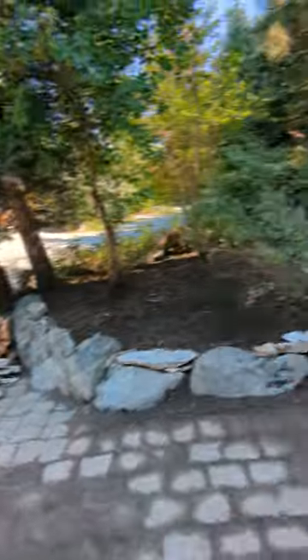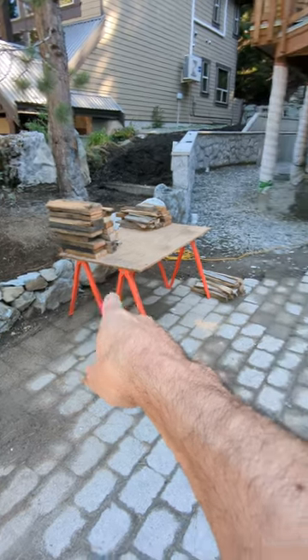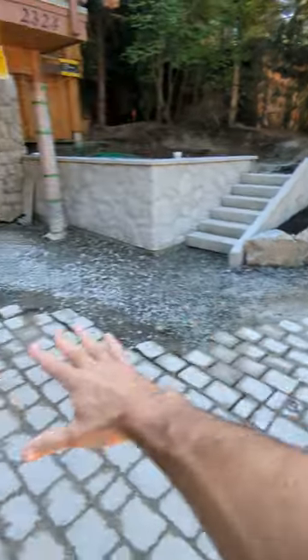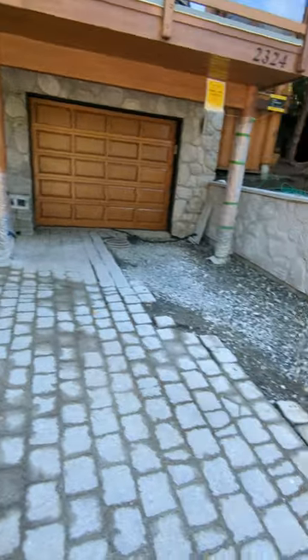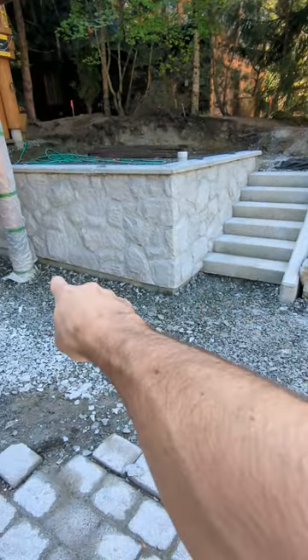We're going to leave all this for now, but we should take back from the center of that rock, kind of across here through that water main to about his back tire and regrade this, then move our way all the way back. The pavers are meant to go underneath the angle iron along here.